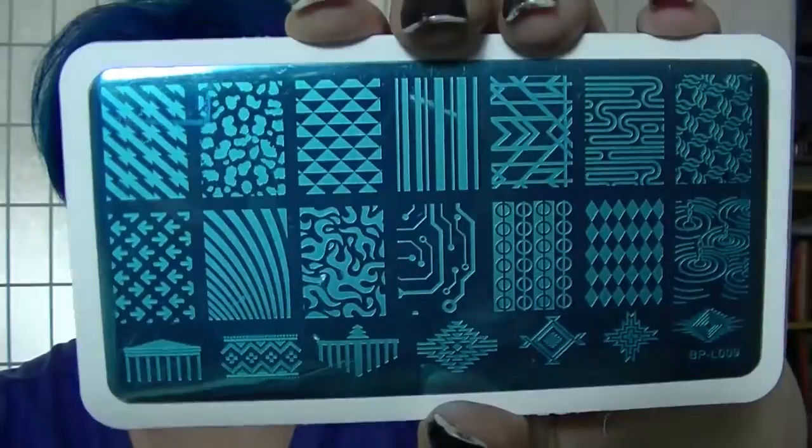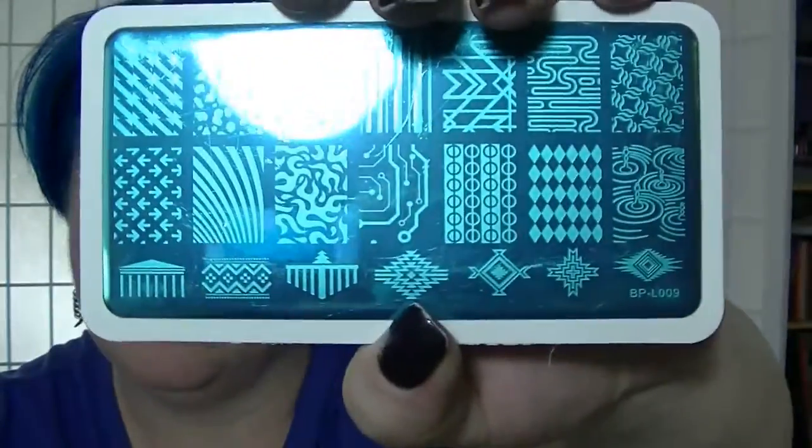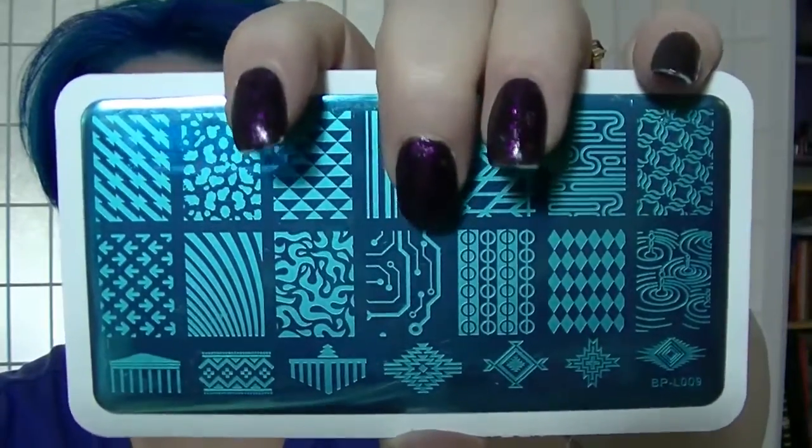Now the extra one I have in here, which I'm pretty sure I didn't order — but there you go, and if I didn't order it, thank you Born Pretty — is BP-LL-09, which has some really interesting full nail designs and then little ones down the bottom. I quite like this circuitry board one right here, that's very cool.